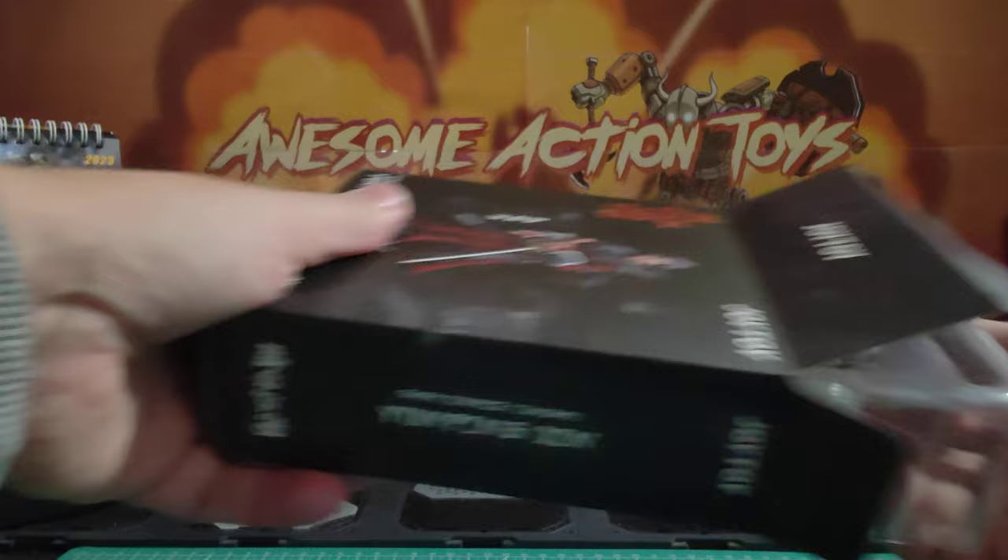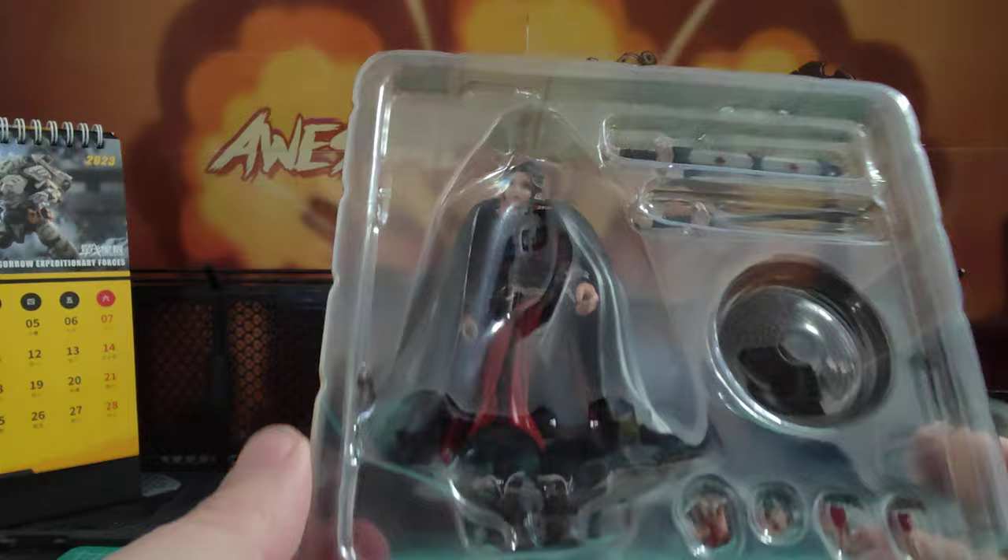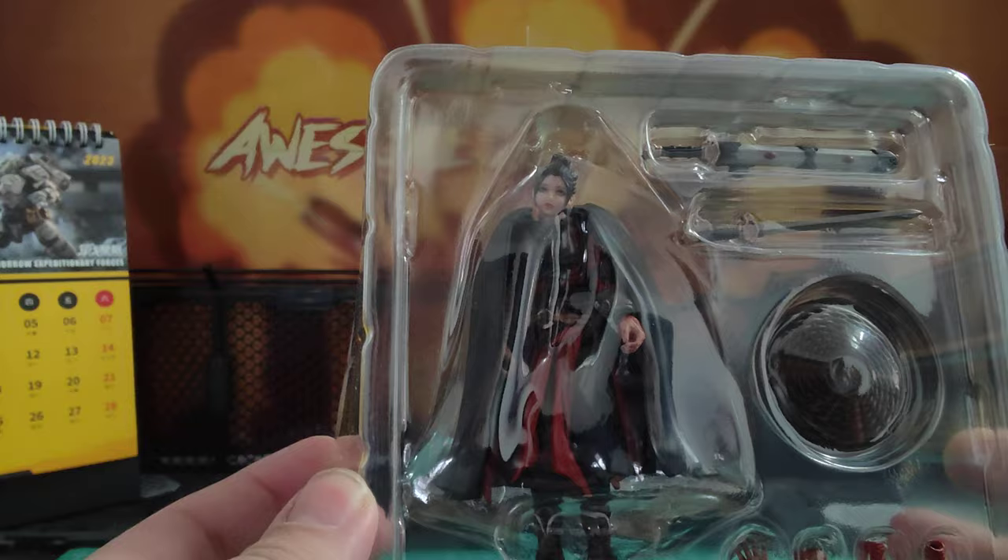If you like this sort of content, please consider joining the Patreon — link in the top right of your screen. You can see content like this early. Today is Friday the 13th, so Patreon members see this the same day it's made. There are also discount links for various toy stores, so it's worth checking out.